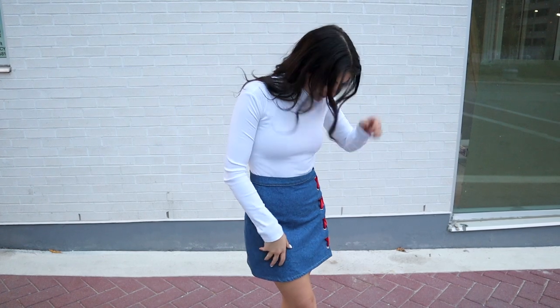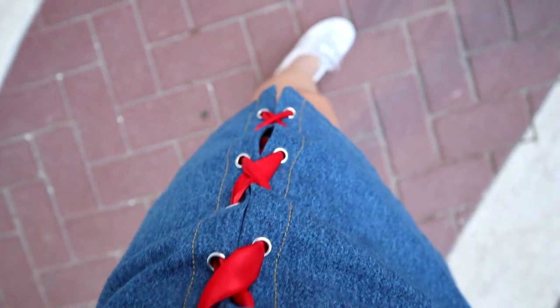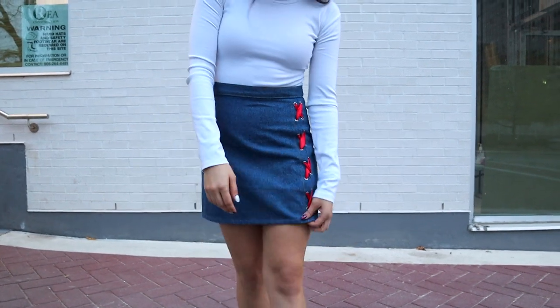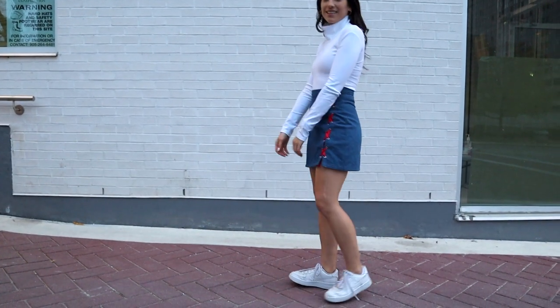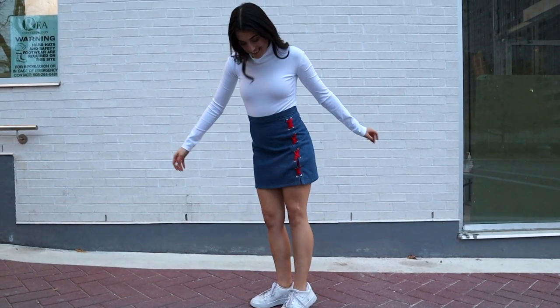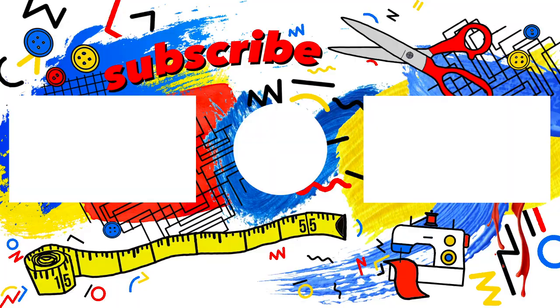Aside from that, this is how the skirt turned out and I kind of love it. I definitely liked it a lot more once I had put it on and styled it. That's it for today's video - thank you so much for watching, please be sure to like and subscribe and let me know what you think in the comments below, and I will catch you in the next one. Bye!